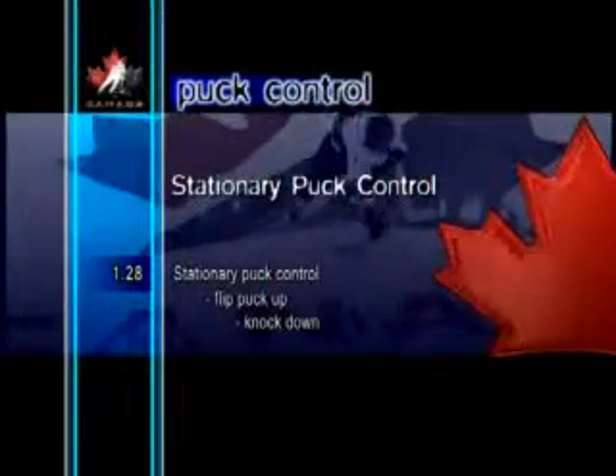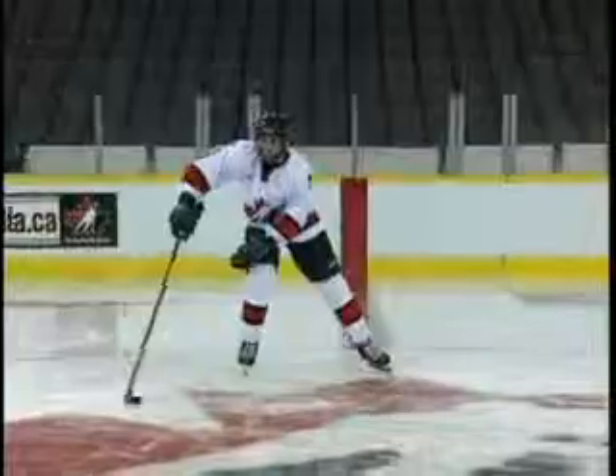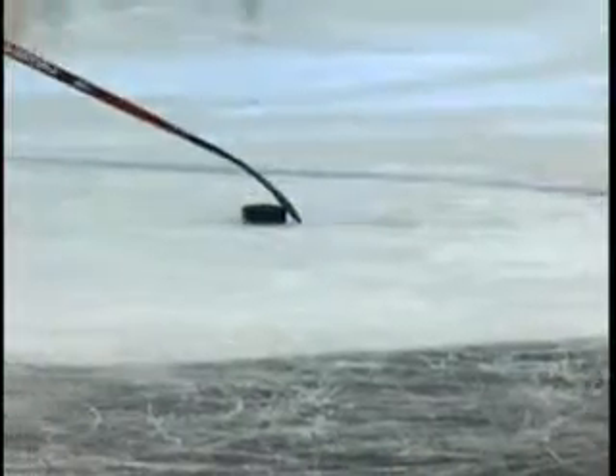Stationary Puck Control Flip Puck Up Knock Down. Flipping a puck up and knocking it down is another great exercise for developing hand-eye coordination.